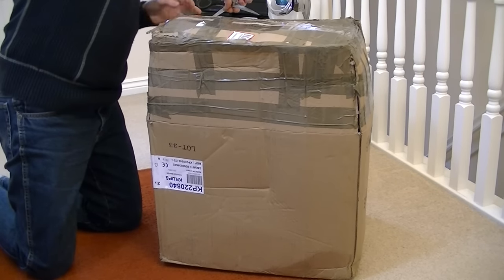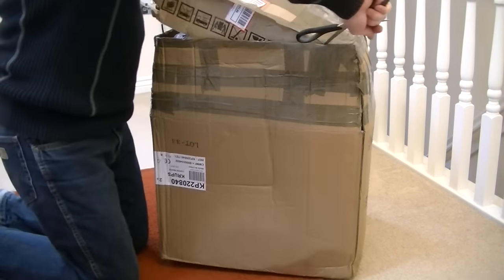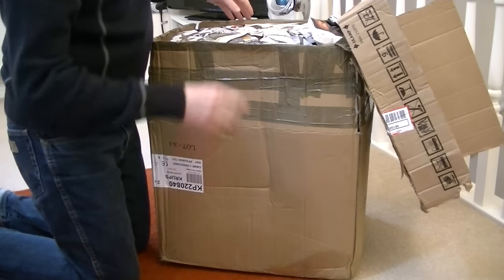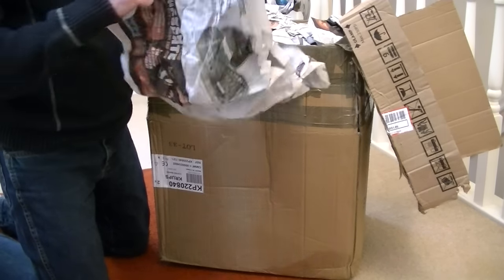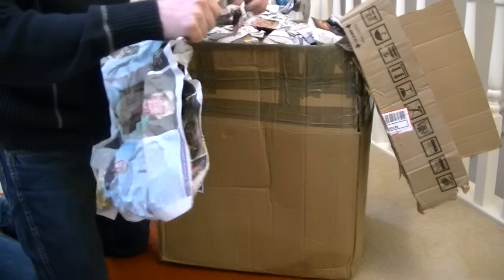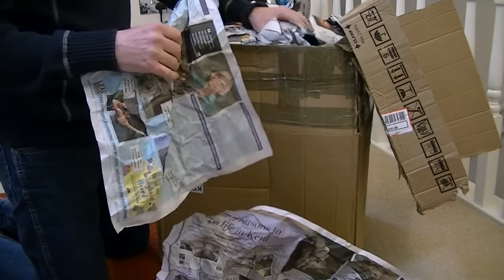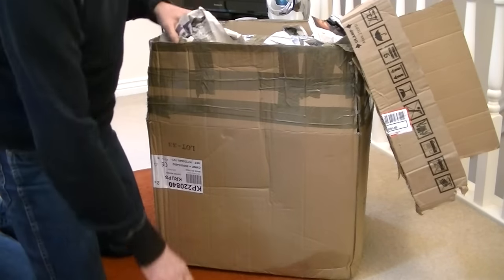There's an awful lot of newspaper in here. I've carried this to the top of my house — two flights of stairs — to record this, and it's very heavy. We can just judge the quality of the seller by the quality of the newspaper they've wrapped it in. It's a local rag — it's the Kent News. I think this has come from Dover. That's why it's such a big box.